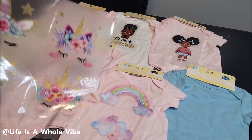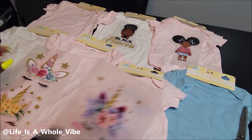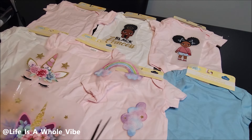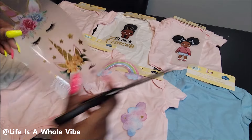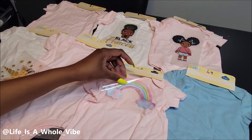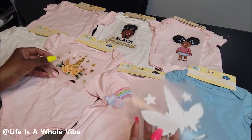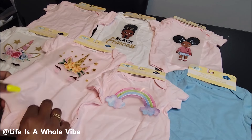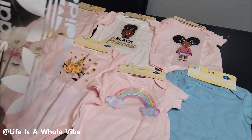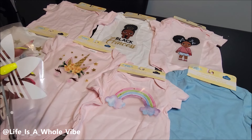So far these onesies come in three different colors: light pink, white, and sky blue. They have sizes from zero to three months, three to six months, six to nine months, and maybe nine to twelve months — so three or four different sizes. The great thing is they're very affordable and the quality feels really good; they don't feel paper thin. You can customize these however you see fit. Gerber onesies are good quality, don't get me wrong, but a three-pack is like eight or nine dollars. So if you can get three onesies for $1.25 a piece — I mean, this is amazing.